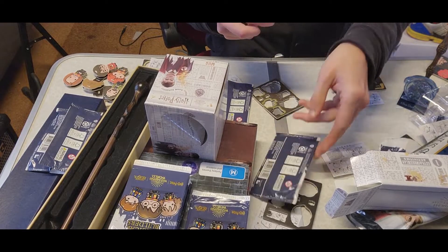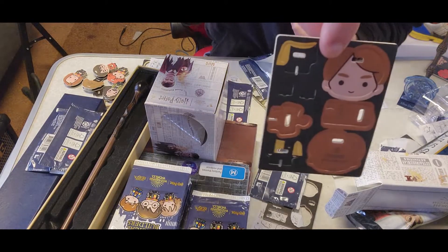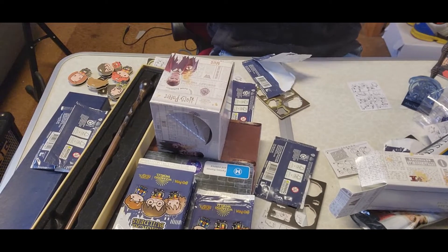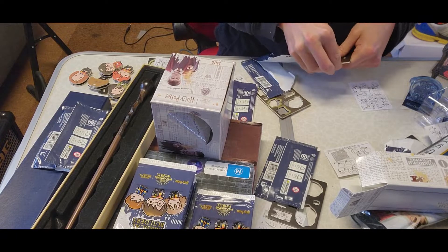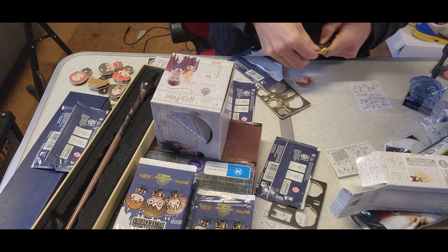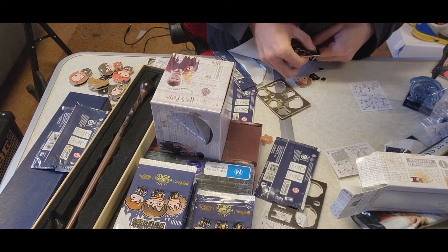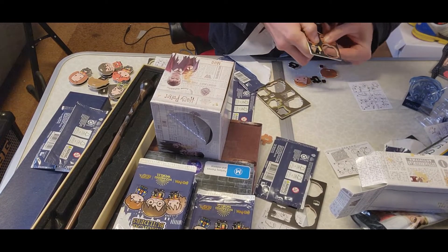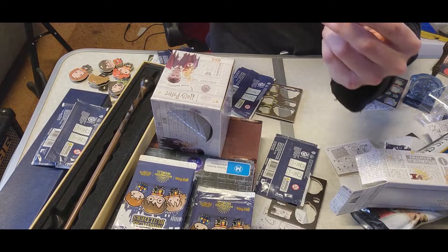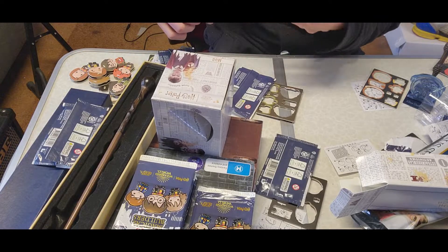I believe this is — oh, this is Cedric Diggory. Check this out. I just watched Goblet of Fire last night, so strangely enough I didn't immediately recognize him. Here you go — Cedric Diggory. I'll do one last pack and then we'll showcase something else.